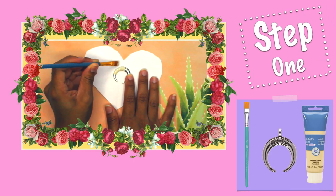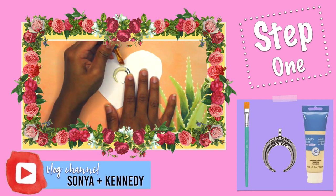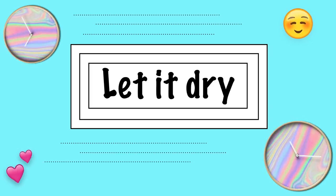Step 1. Take your acrylic paint and start painting your pendant. You want to choose a paint that resembles a bone color. I'm using the color Unbleached Titanium. Once you do two coats, let it dry.